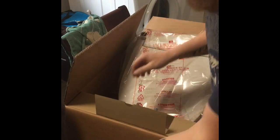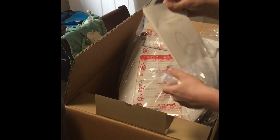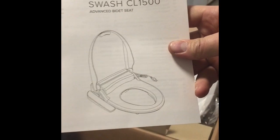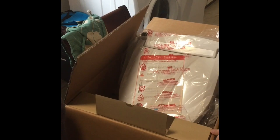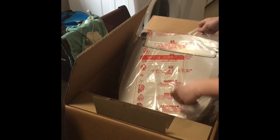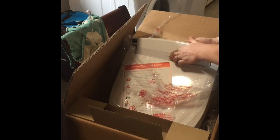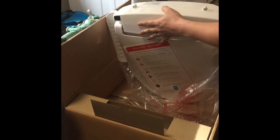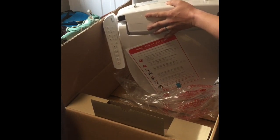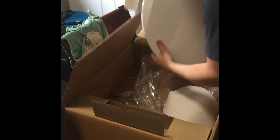By the way, this is the Brondell Swash CL1500. You cannot find this on Brondell's website — it is a Costco special. Canadian. I paid about $300 Canadian, so I can't find it anywhere else. I don't know if it's a Costco special or maybe Brondell's getting rid of all their fancy parts and making a Frankenstein bidet seat. But I figured it's a good price, it's got a lot of features, and we're going to give this thing a whirl.